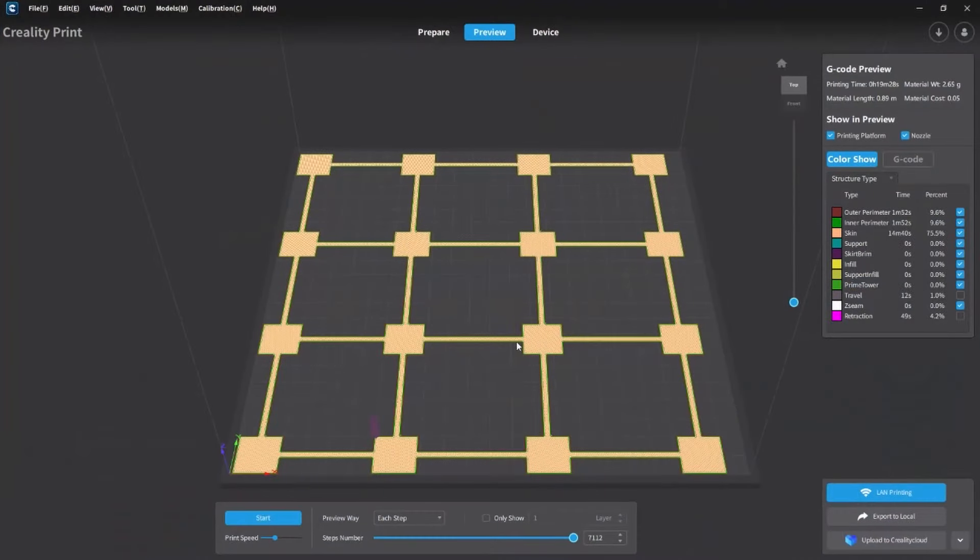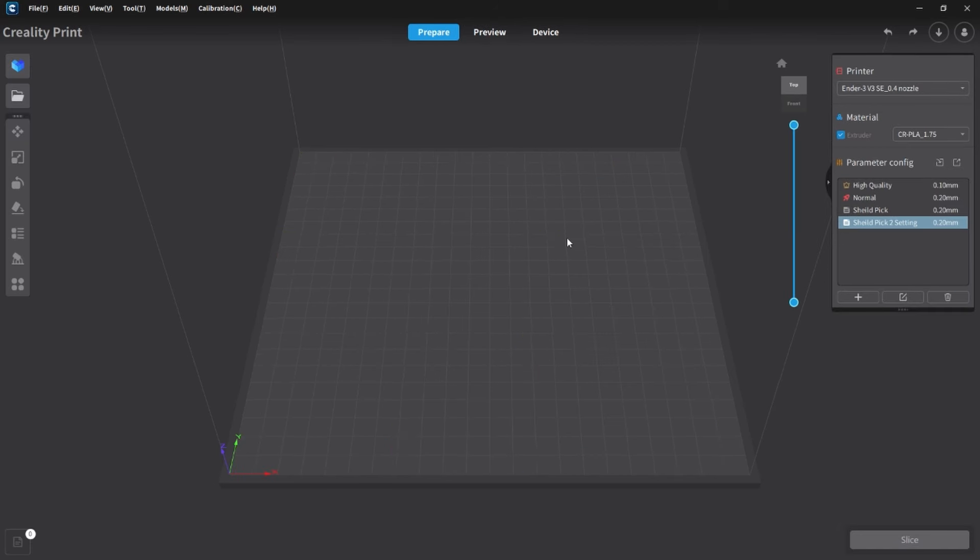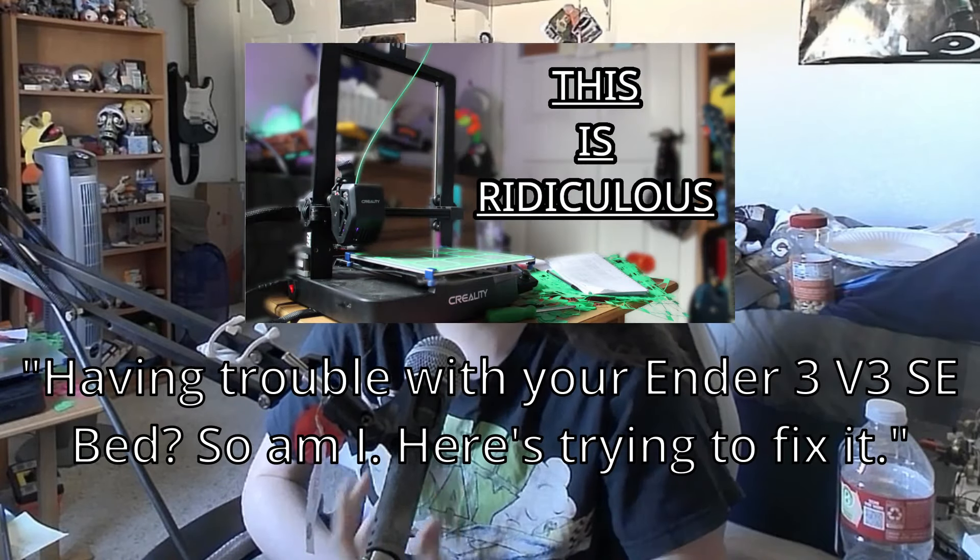There aren't many — or any, at the time of this recording — bed leveling tests that work in the same grid as the Ender-3 V3. In my previous video, I requested the official bed level test from Creality, and they sent me the G-code. Not an STL, so not perfect, but it can work. I have uploaded the file to GitHub and will put the link in the description. If it's not there, it's in the last video I made called 'Having Trouble with your Ender 3 V3, So Am I.'